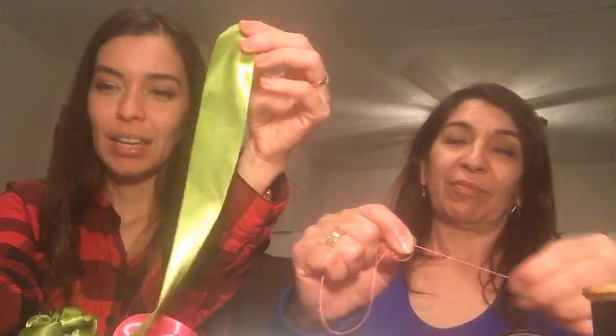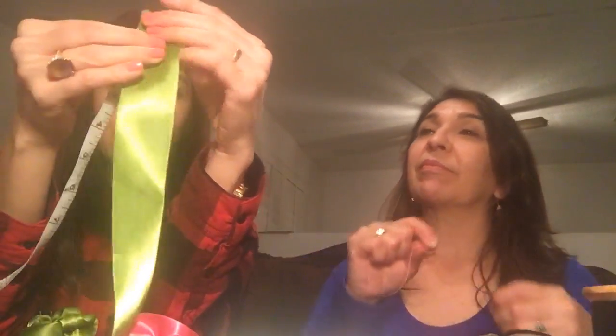Go ahead and grab your ribbon — let me show you how long a piece will be.